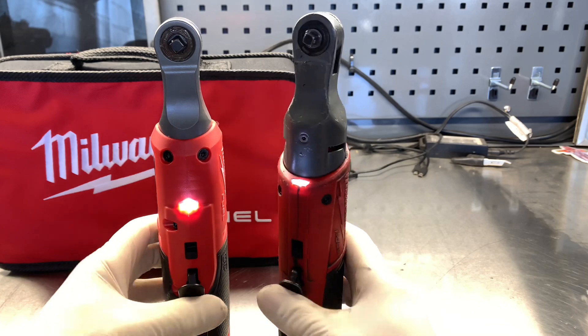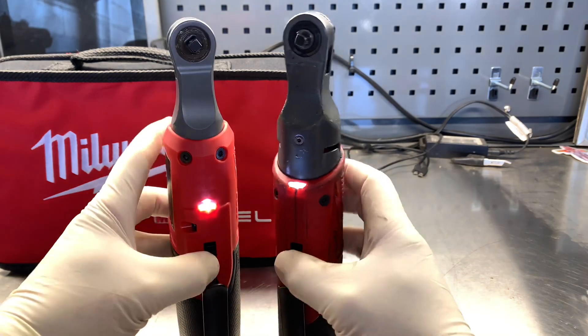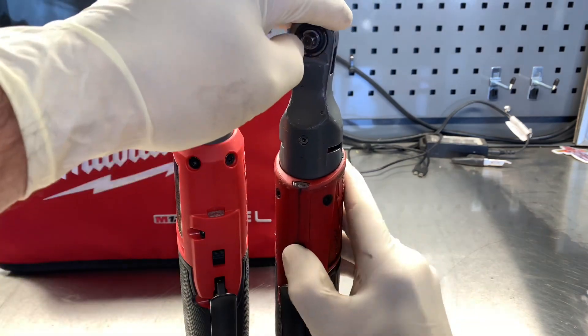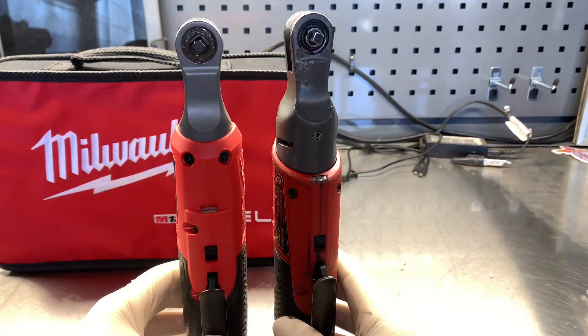Both ratchets feature a trigger lock, so if you're using them in a traveling application and the trigger gets pressed while it's in your bag, the battery doesn't keep running — that way you have a full charge battery when you get there.